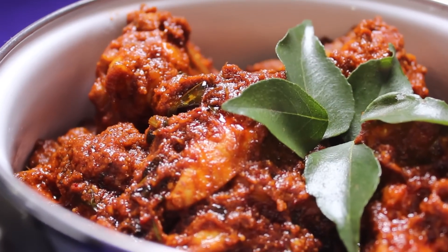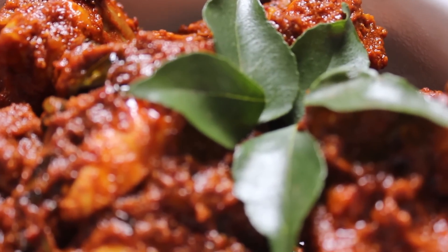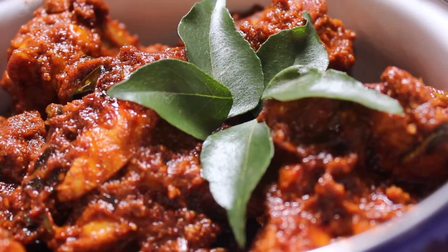Typical of any Mangalorean cuisine, the preference is for whole spices over powdered ones. Before I get started, let me run through the ingredients.